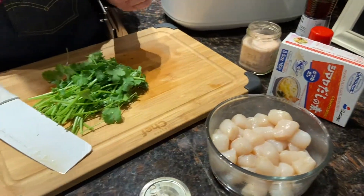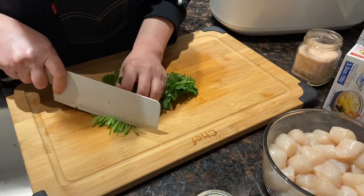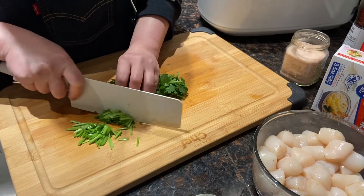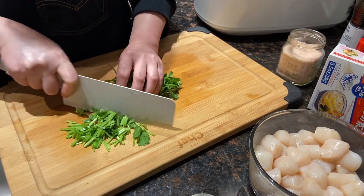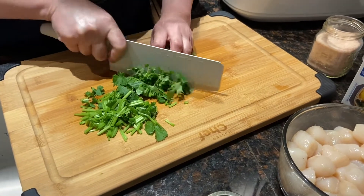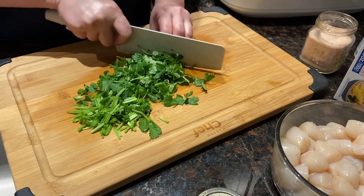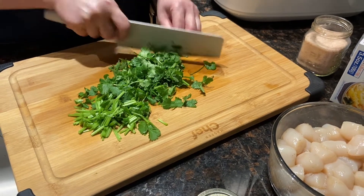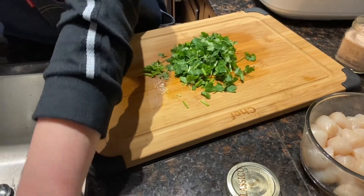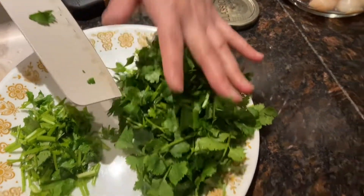Now let's cut the cilantro into small pieces — just chop them up. I'll be putting the leaves and stems apart, because I'll be cooking the stems first and then adding the leaves near the end when I finish the dish.